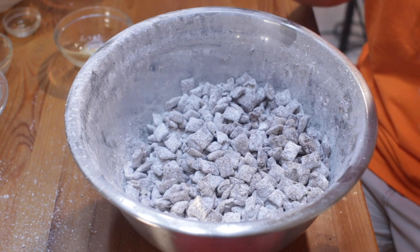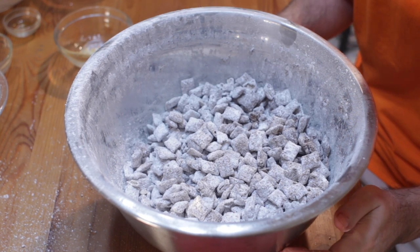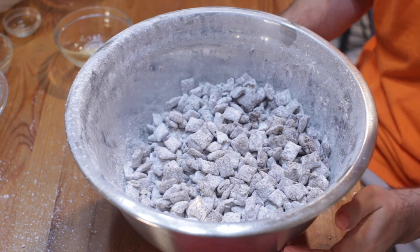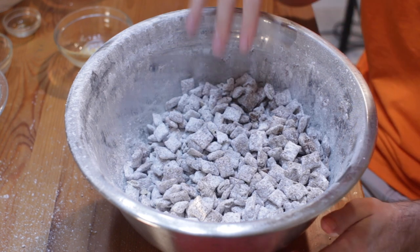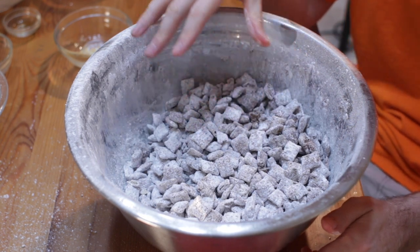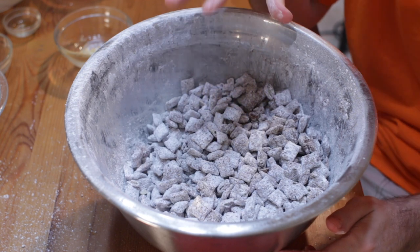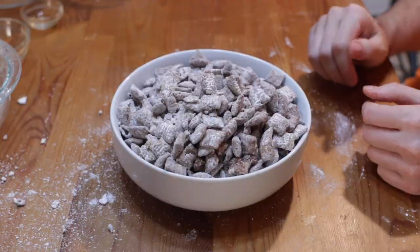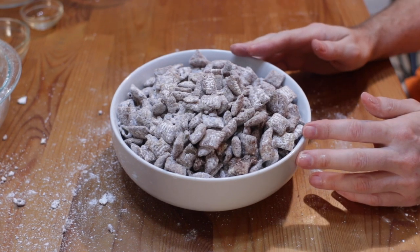And then what we're left with is what we call here in the United States, muddy buddies or puppy chow. Don't feed it to your puppies — it's a really awesome, quick and easy treat to make. You could add nuts, different colors and flavors of M&Ms, and lots of other things. Then transfer it to a nice serving dish and you're good to go. That is how you make muddy buddies or puppy chow — really easy to do, simple ingredients. If I can do it, you can do it.